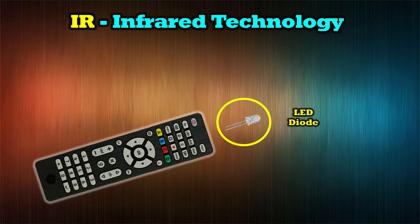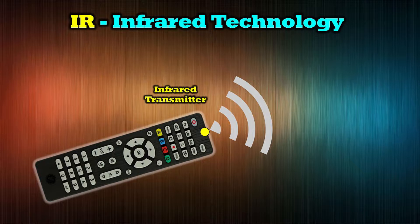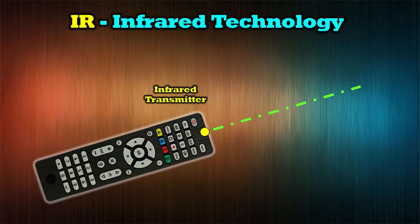Inside your infrared remote is an LED on the front which generates that signal, much like a light bulb would in a flashlight. So when you push that button, you're broadcasting that signal out the front of the remote to some device that's across the room. But unlike a flashlight that casts a very wide beam of light, your remote controller has an infrared transmitter on the front that encodes a very narrow beam of information with ones and zeros to tell that remote device what you want it to do.